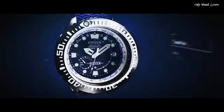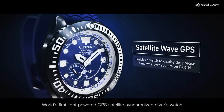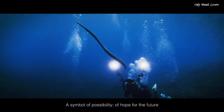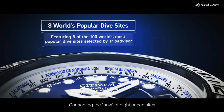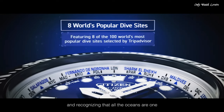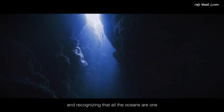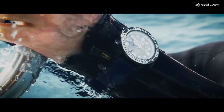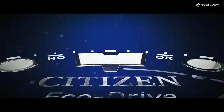Band Color Blue. Water Resistance 200 Meters. Features: Glowing Hands, Glowing Markers, Perpetual Calendar, GPS, Anti-Magnetic, Screw Down Crown, Date, Day, World Time, Power Reserve Indicator.